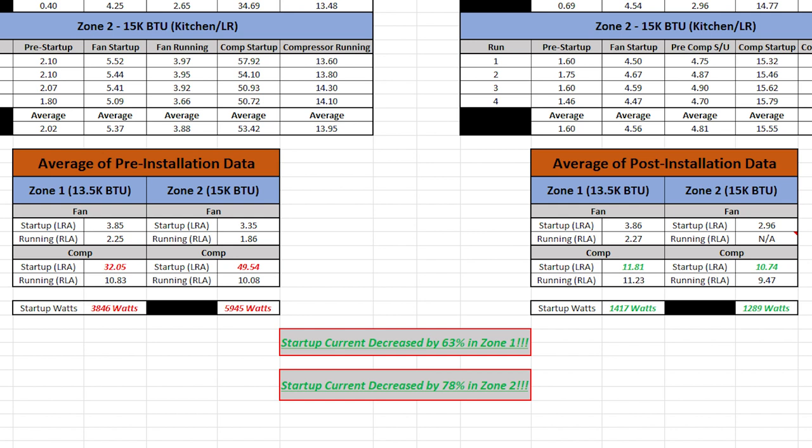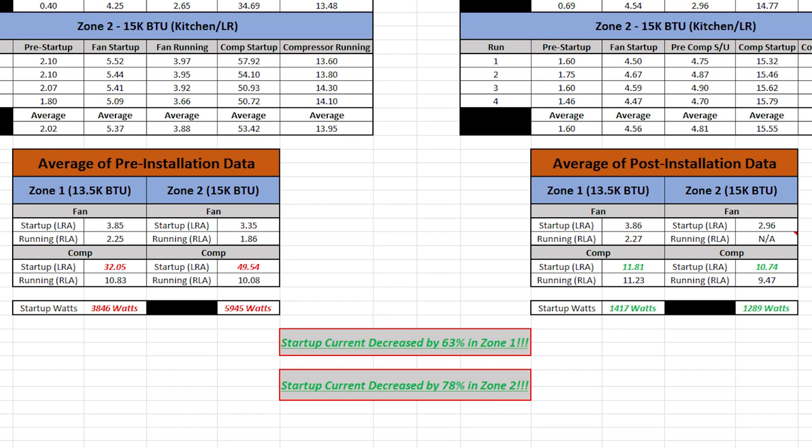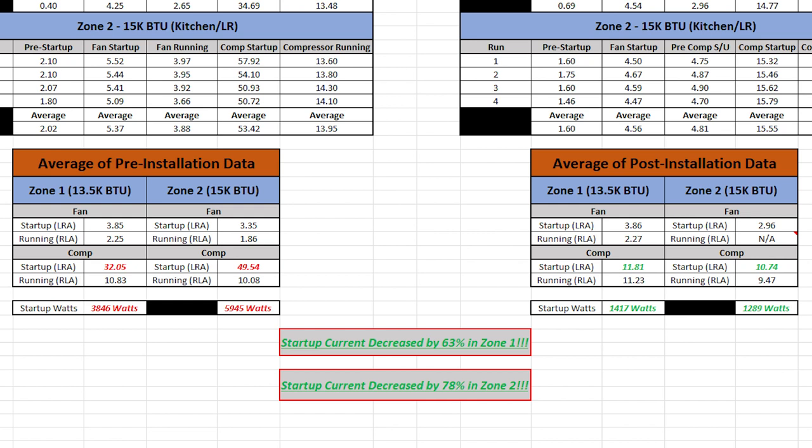Let's talk about two scenarios. First, mooch docking — sitting in somebody's driveway. They usually don't have a dedicated RV outlet, so you may be plugged into just a 15 or 20 amp breaker. If I tried to start my zone two AC unit on a 20 amp circuit at 50 amps of surge, that breaker is almost certainly going to trip. Zone one at 32 amps gives a slightly better chance, but that's just my bedroom unit.